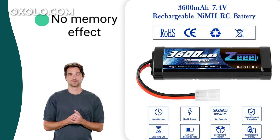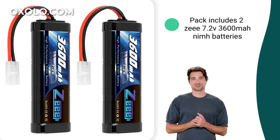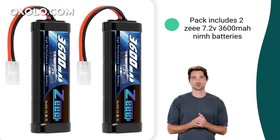Compatible with popular RC brands like Tamiya, Losi, and HPI. Each pack includes two Z7.2V3600 META RC NiMH batteries with Tamiya plug, ensuring you have the power you need for your RC adventures.